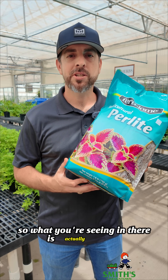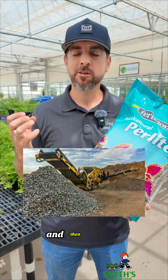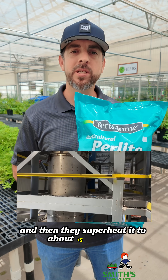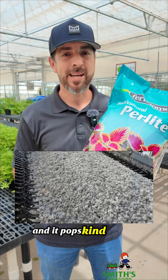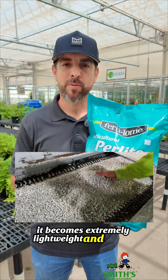What you're seeing in there is actually perlite. Perlite is a volcanic glass that is mined and then crushed, and then they superheat it to about 1,500 degrees, and it pops, kind of like popcorn. And when it does that, it becomes extremely lightweight and porous.